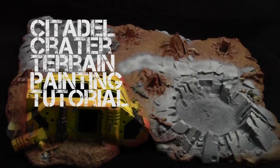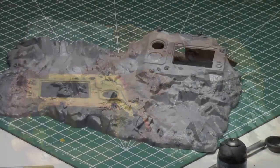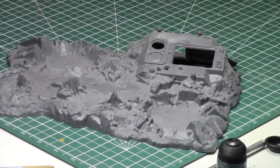Hey everyone, welcome to another painting tutorial. My name is Jay and today I'll be showing you how I painted up this Citadel crater piece of terrain using a combination of the paint that came with the Citadel Realm Battle Table, some airbrush paints by Badger, as well as some Citadel paints. It's going to be a lot of fun.